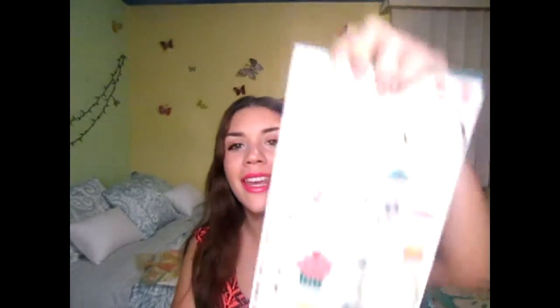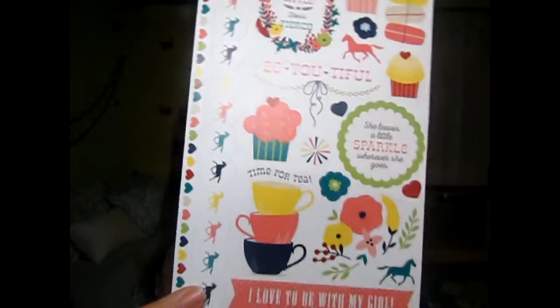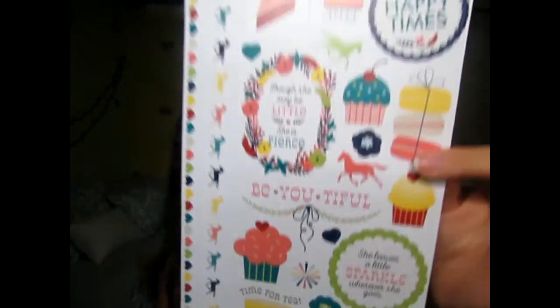It's just gold — super cute, super amazing, and I love it. Next I bought some stickers from Sticker Accents. It's a really thick cardstock sticker, and I love it so much. It has some long strips, cute cupcakes, horses, and sayings like 'she leaves a little sparkle wherever she goes' and 'though she may be little, she is fierce.' And I bought this strip word thing from Heidi Swap — I was so excited to find Heidi Swap where I live. Just really meaningful words and I love it.